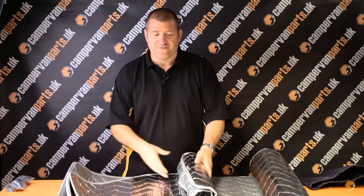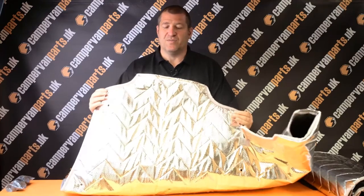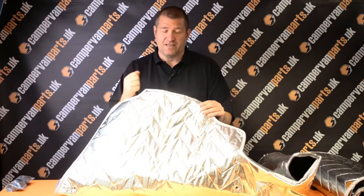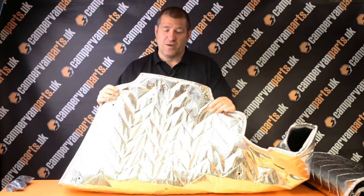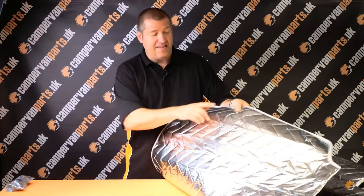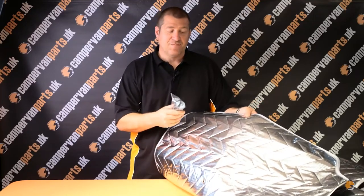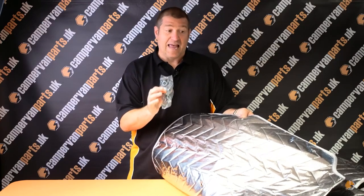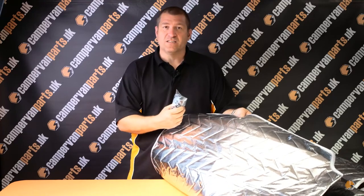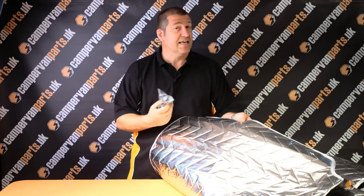The biggest selling point for our thermal screens over competitors is that the cab set has been made with top tabs. The real bonus with these top tabs is that you unclip your sun visor, the tab can go underneath it, and the sun visor clips back into place. Although there are places for suckers to be fitted over the whole cab set, you can fit it using just the top tabs without any suckers at all. This means you don't get sucker rings on your window the following day, and by clipping them under the sun visors they can't fall down in the night.